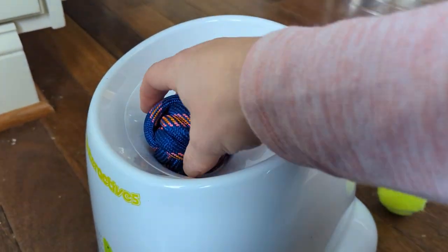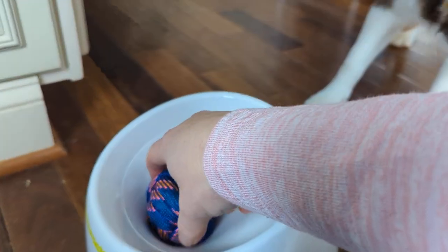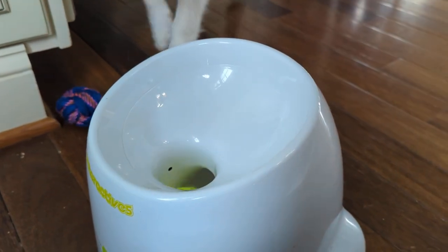My kids are going to be highly entertained by this. Now obviously you don't want to put a different kind of ball in. The nice thing about these small ones is that you're probably not going to accidentally have your dog put the wrong ball in — so that's good news.